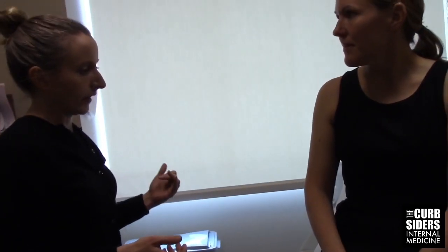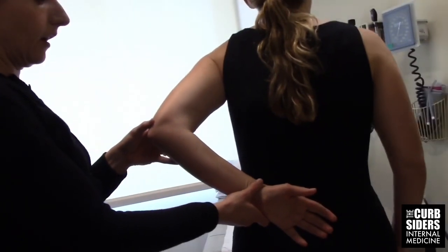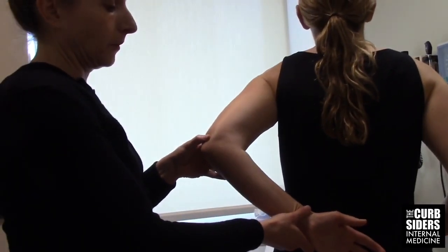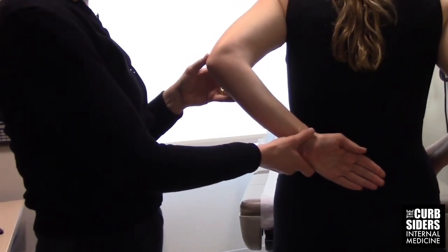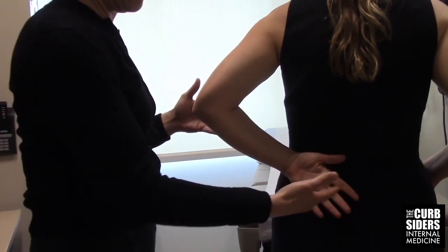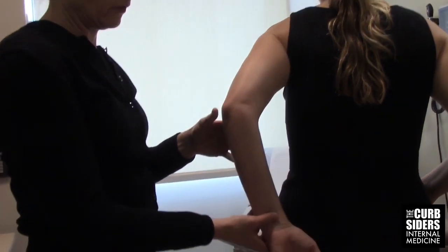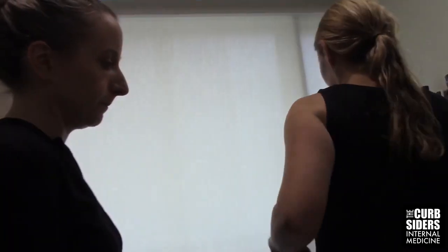The opposite is the internal rotation lag test. Here, I bring the affected arm behind the back and help the patient lift the hand off the low back. I then ask her to try to maintain that position. If she fell back or straightened her elbow, those would be indications of a possible full-thickness rotator cuff tear. So both the external and internal rotation lag tests are helpful in identifying full-thickness rotator cuff tears.